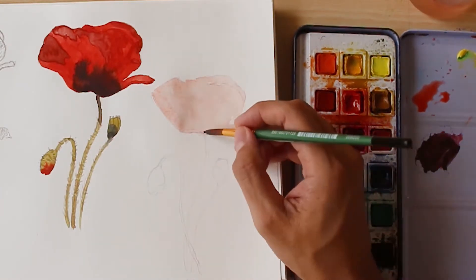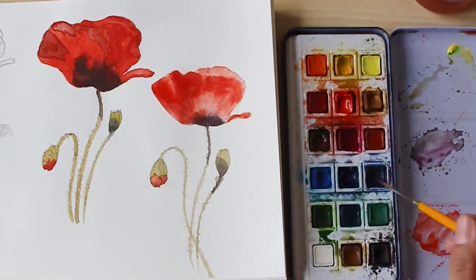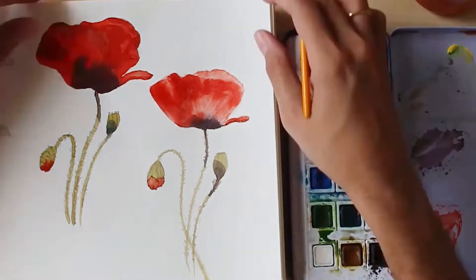Painting like this will take away the pressure of creating a masterpiece and give you the joy and satisfaction of creating something beautiful every time you paint. This way of painting in a sketchbook is great for people who just want to do something creative every day and also for those who want to pursue art as a career.